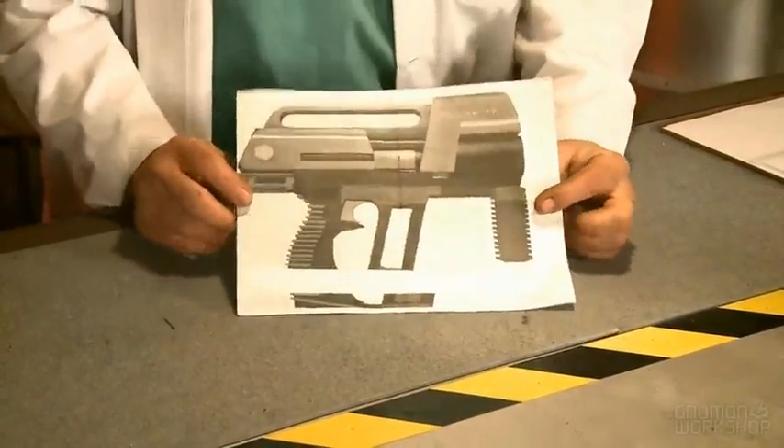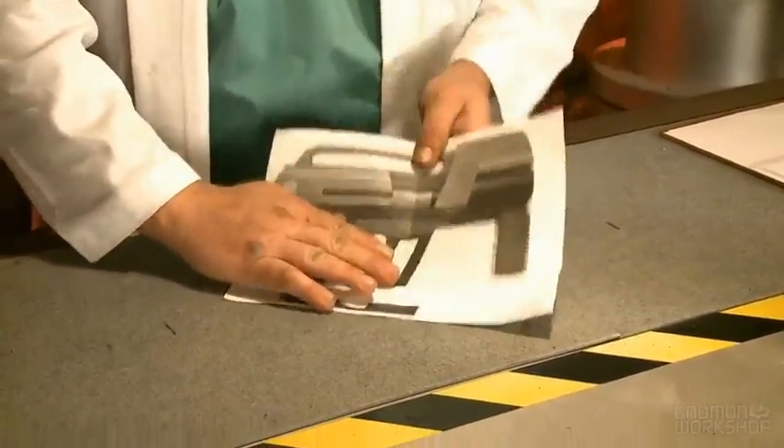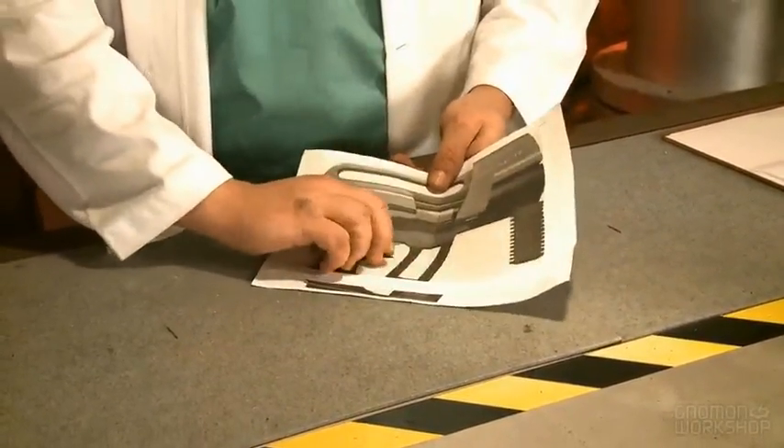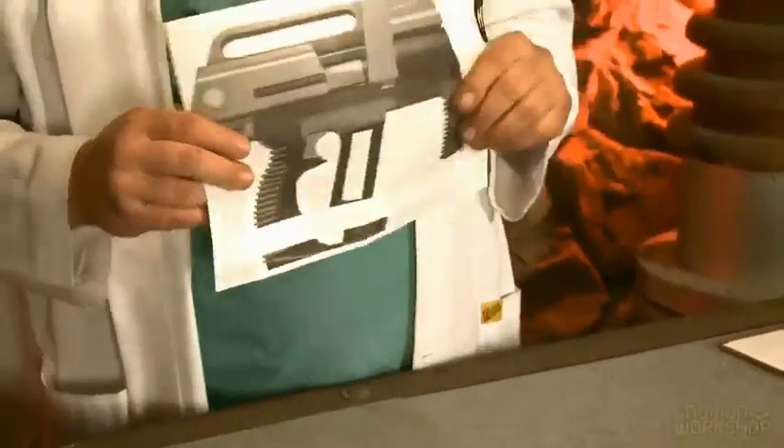Here's our artwork that we took off the computer. To scale it up, you use your hand to get a sense of the size of it. And from this, now that we've taken our design,